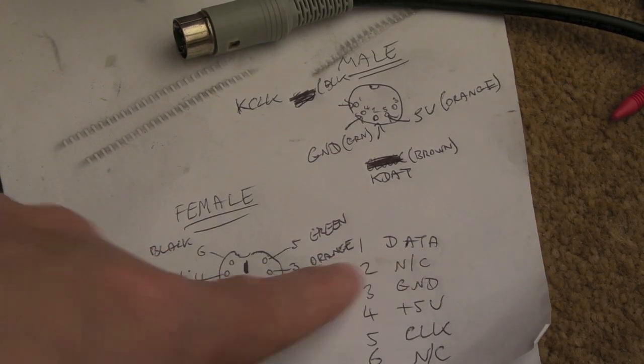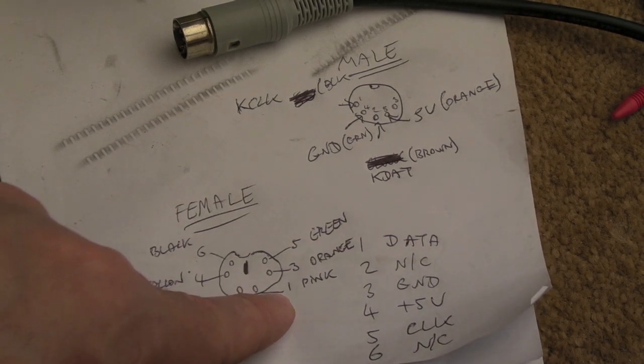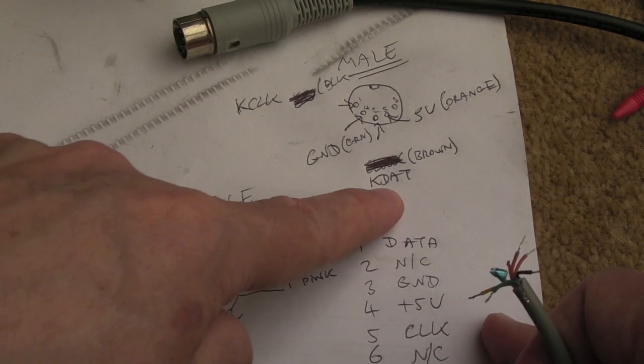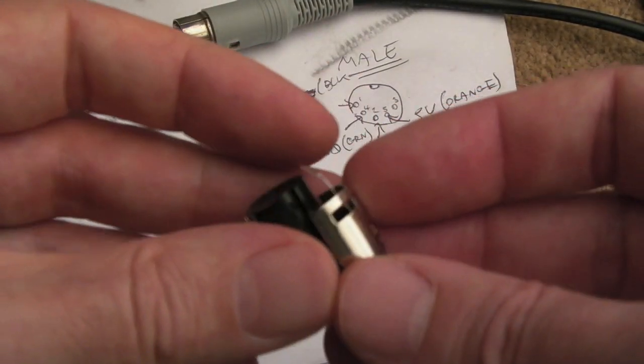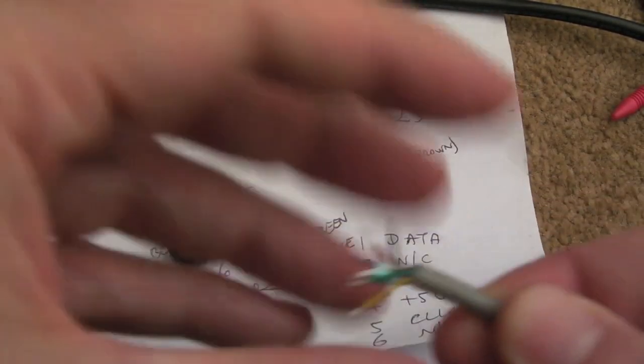When I look at the two tables now, I know I need to get the data pin. Pin one here is pink, so the pink wire from this cable needs to go to the KDAT — data — pin on here, which is brown. That's pin two. I'll just do that for each of the colours and we should be done. I've tinned all those up as part of the measuring process.